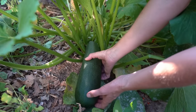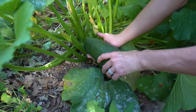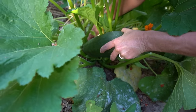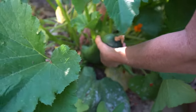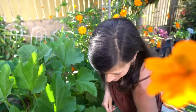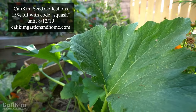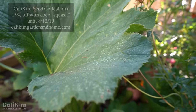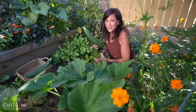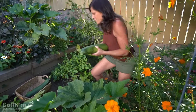The zucchini always tend to get away from me just a little bit. This one looks a little oversized to make zucchini lasagna out of, so I'm just going to gently twist it. This one is one of those baseball bat sized ones. I spotted a couple more down in here — oh my goodness, talk about baseball bat sized zucchini! These two might actually get made into some zucchini bread. Try to pick your zucchini a little bit smaller. I've got three really nice sized ones here.